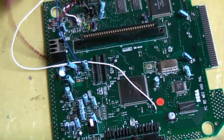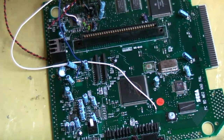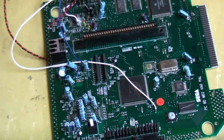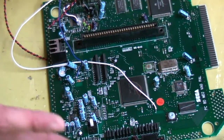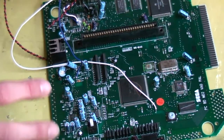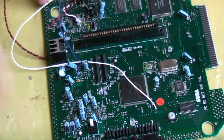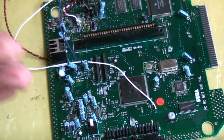Hey guys, how's it going? This is a continuation from the last video about adding 50 and 60 Hz switching and an English and Japanese switch to the Mega Drive 2 or Genesis 2. As a continuation, this is to add color back into the 60 Hz or 50 Hz picture if you've got a Genesis, for anyone that uses RF, composite, or S-Video. Definitely go back and watch that other video if you haven't already.